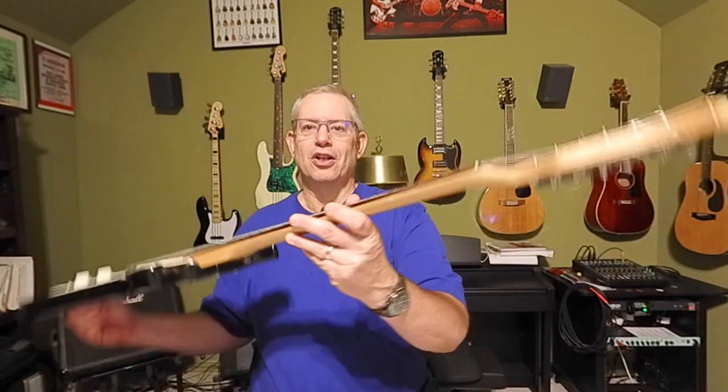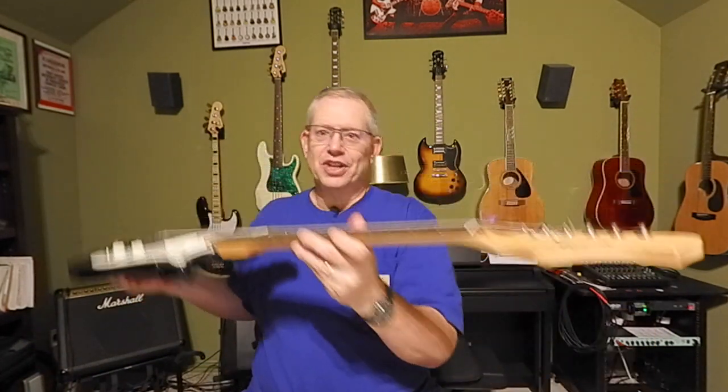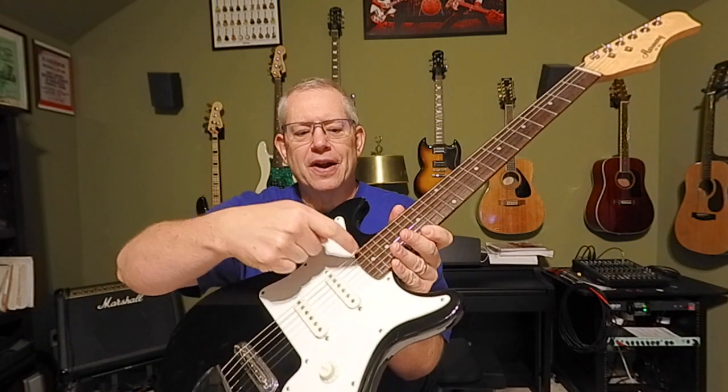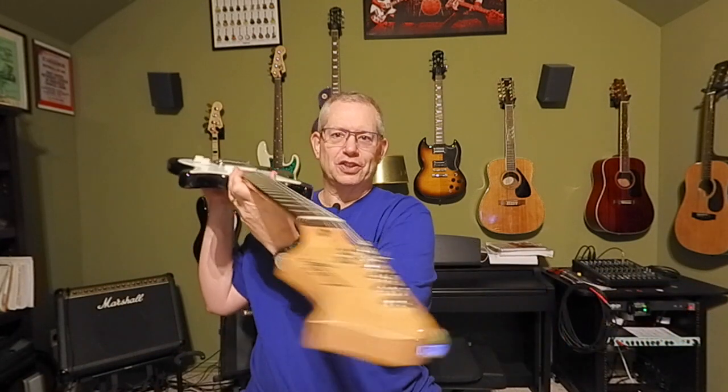Without further ado, let's talk setup. Last time we took care of the truss rod adjustment — on this Harmony guitar, the truss rod adjustment nut is up at the headstock, which is a common spot. Sometimes you'll find them down at the other end of the neck under the pick guard. We got that done to spec. Today, we're going to talk about the action of the strings.